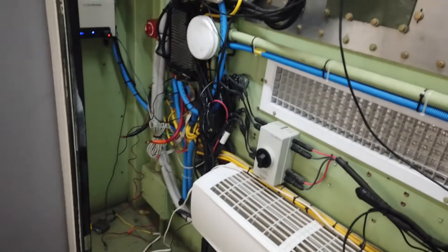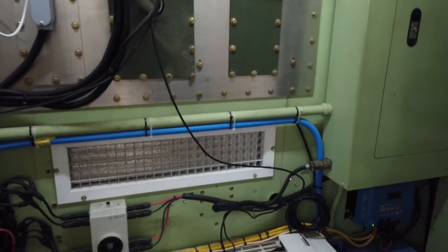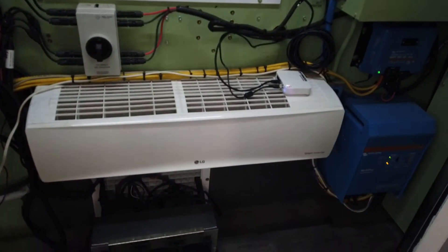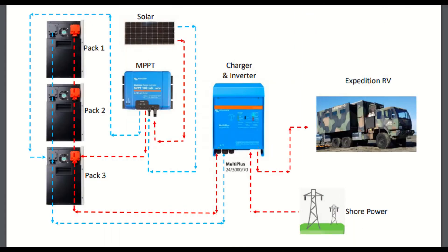Our new battery packs — basically a Tesla Powerwall — will mount in this location, and our Victron stuff will remain in place. Here's an overview schematic of our electrical layout, and a closer look at our battery wiring.